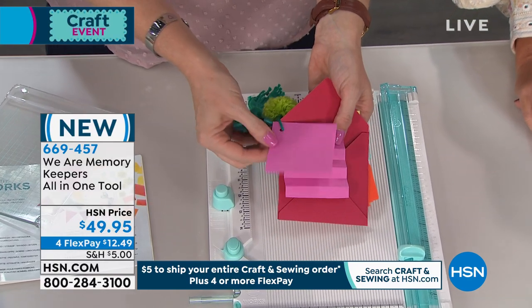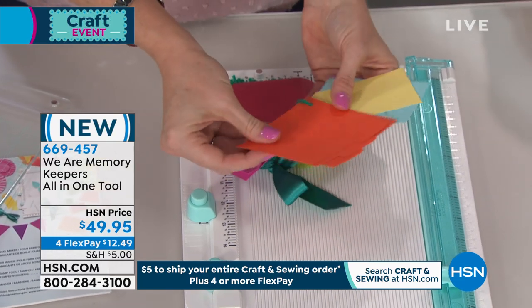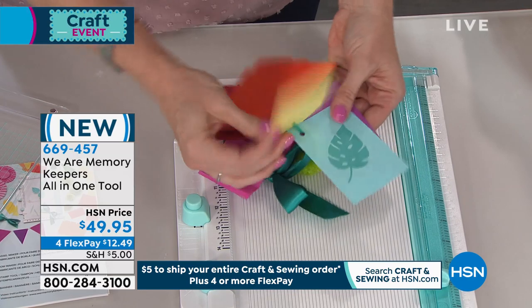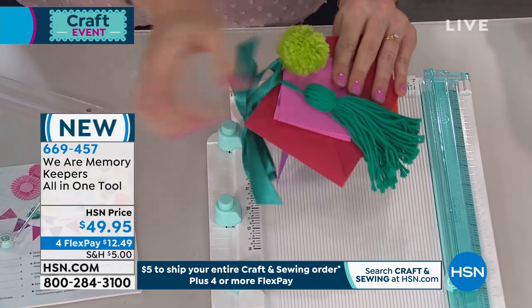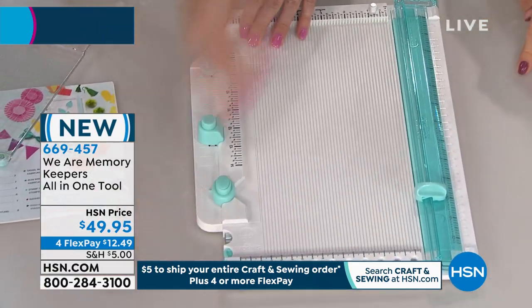Here's a little flipbook — you can cut, you can score, you can make envelopes, you can make tabs. You've got middle and side tabs, you've got a tag, you're stamping, you're making a banner, you're making perfect bows, tassels, and pom-poms. All-in-one tool.